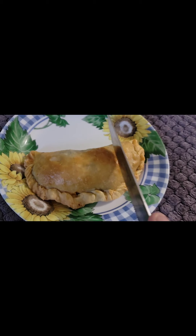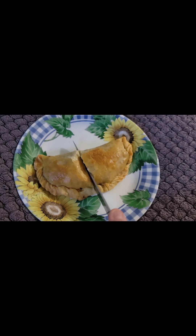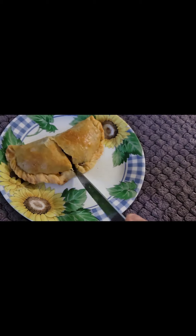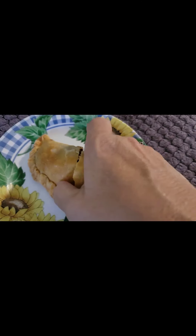Showing you the finished product — cut it open. And there we go!